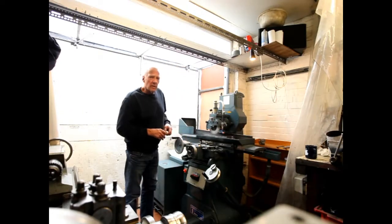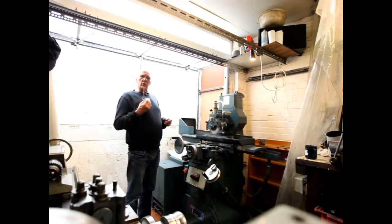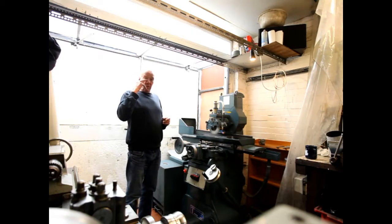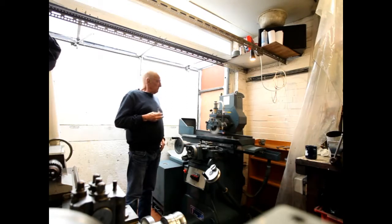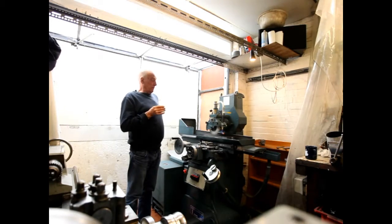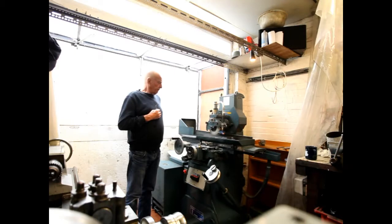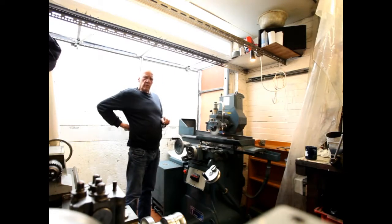Hi. I thought I'd do a YouTube video on the Jones and Shipman because of the lack of information on it. I wanted to buy one of these machines, looked around, and there's very little information on the 540 or the 1400. Nobody tells you how they work, nobody tells you what they do - they just simply seem to want to show you pictures of the bedway flying backwards and forwards, which isn't actually very informative. So that's the reason why I'm doing it.